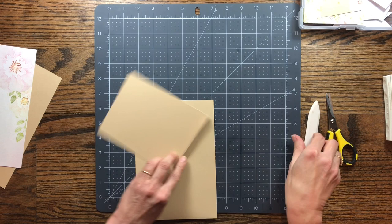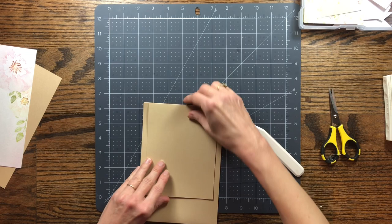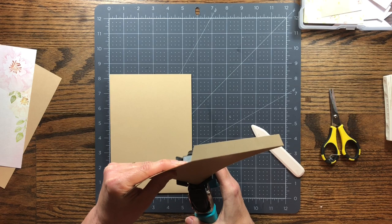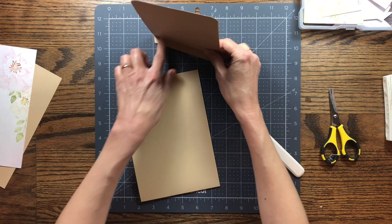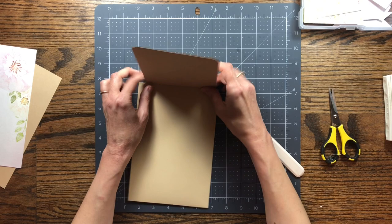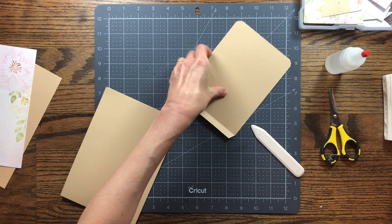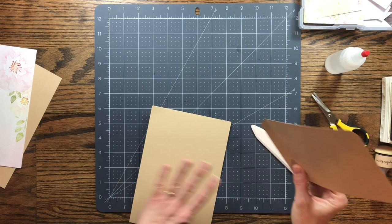We're going to fold the flap back and tuck it down inside the pocket so it's hidden. Center it up, but first let me round the corners on this one. I can cover it and do everything I want with it after I put it on. I'll put glue on the inside of the flap and attach it inside the pocket. Actually, it may be easier to ink the edges first while I can hold it in my hands — that'll probably be a lot easier.